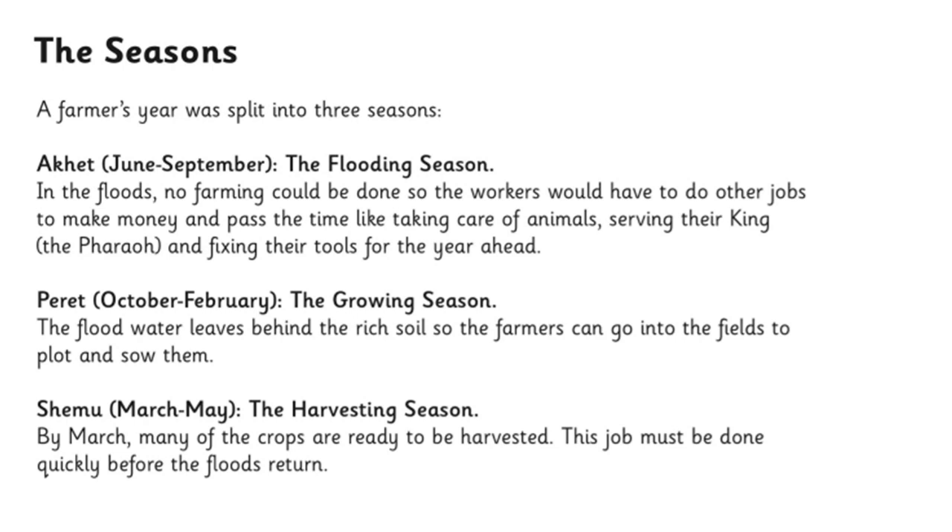Finally, March to May is the harvesting season. By March many of the crops are ready to be harvested, having grown really well because of the nutrients left by the Nile. All the crops are ready, but it has to be done quickly — in about two to three weeks — they've got to collect all the food before the Nile floods again and kills the crops. So they need to make sure they do that quickly.